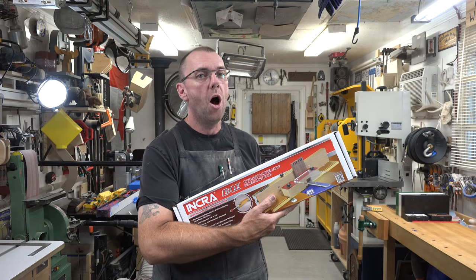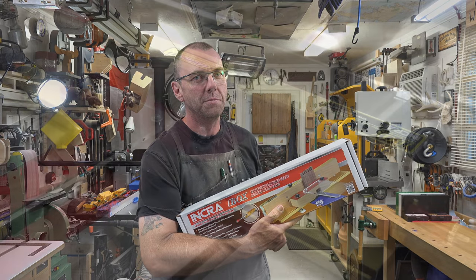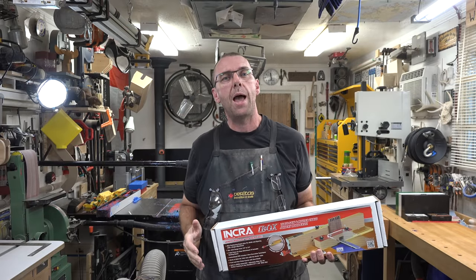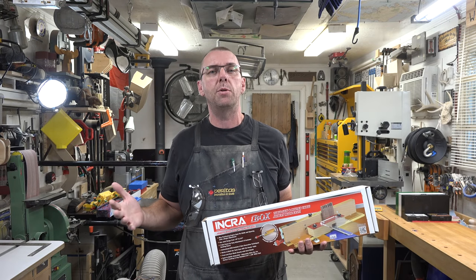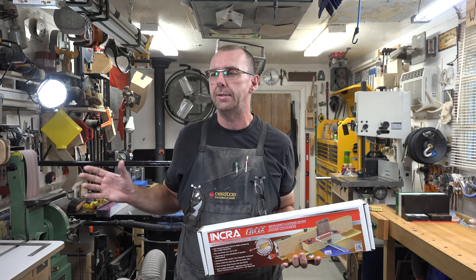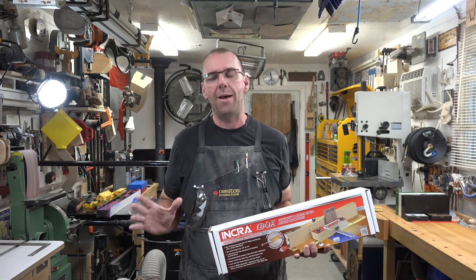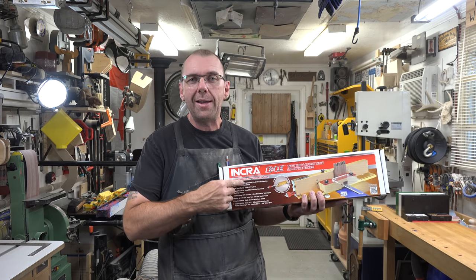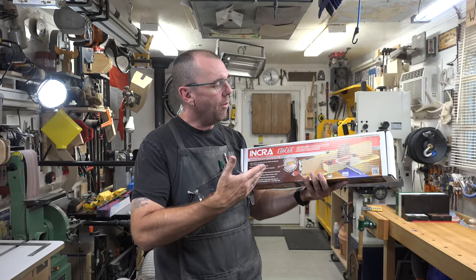Hey guys, welcome back. This week's show covers the assembly of the Incra iBox finger jointing jig. Some time ago I played around with making my own finger jointing jig, and while it was an acceptable product it really had its problems — let's just say it was like a temperamental child. My 50th birthday just passed and I got this as a gift from my mom — thanks mom.